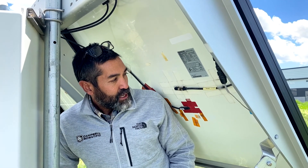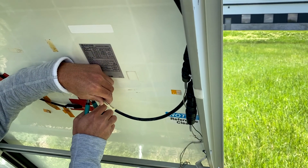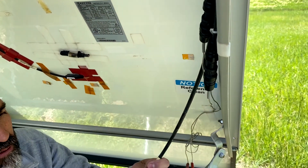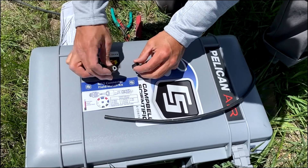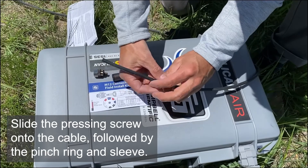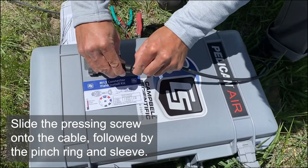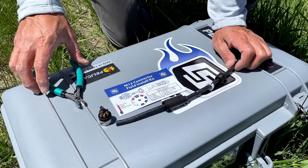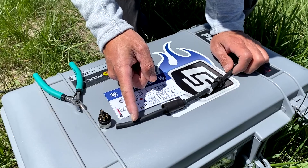After I cut the cable, I'm going to insert the M12 connector onto the cable and then prepare it for assembly. Next, I'm going to trim the cable — I'm going to cut 20 millimeters or three-quarter inch of the black insulation off of the cable.